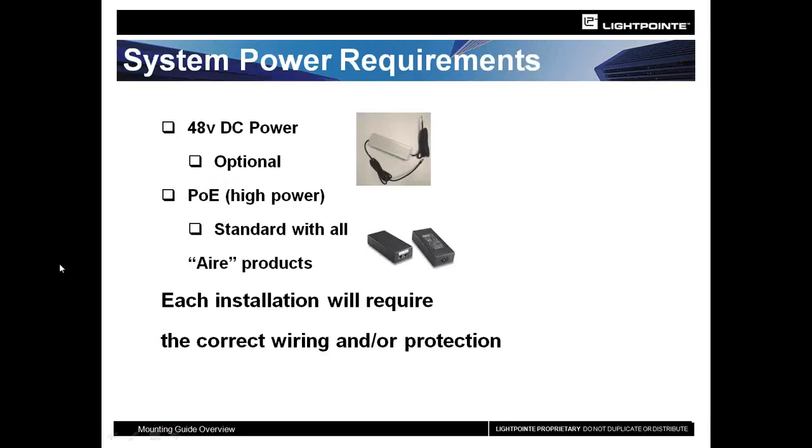As you do your site walkthroughs and look to deploy a Lightpoint solution, some things we want to know: are you going to be using direct 48-volt DC or our standard POE injector? I will tell you that 95% or more of our installations use the POE — it's the easiest way to do it. It's simple, direct, and uses CAT 5E or CAT 6 cabling, which is readily available and easy to deploy.